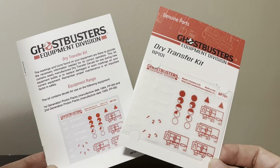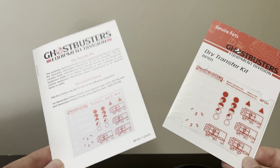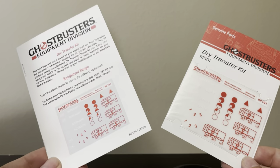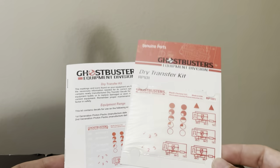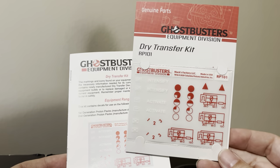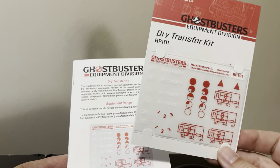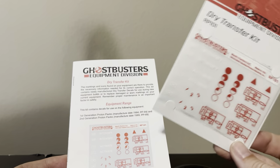You get the transfers themselves and then the instruction manual that comes with all of the Max Factory equipment. There is enough for two packs if you are successful with all of your transfers, or if you make a mistake, there's an extra for each one for a redo.